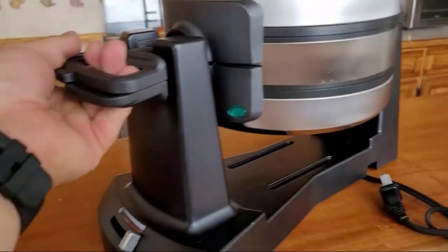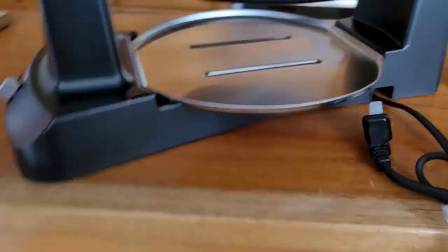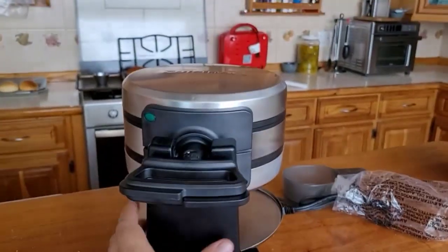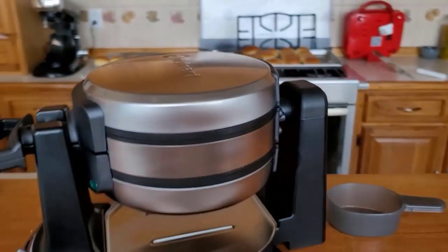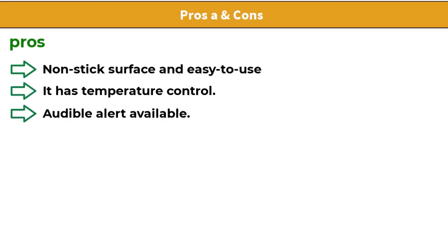It has audible alerts to let the user know when the machine is fully heated and when the waffles are cooked through, a dishwasher-safe drip tray to collect spillage, five adjustable shade settings, and a measuring cup for scooping and distributing batter. Pros and cons: non-stick surface, easy to use, temperature control, and audible alert available. Cons: no timer, no on-off button.